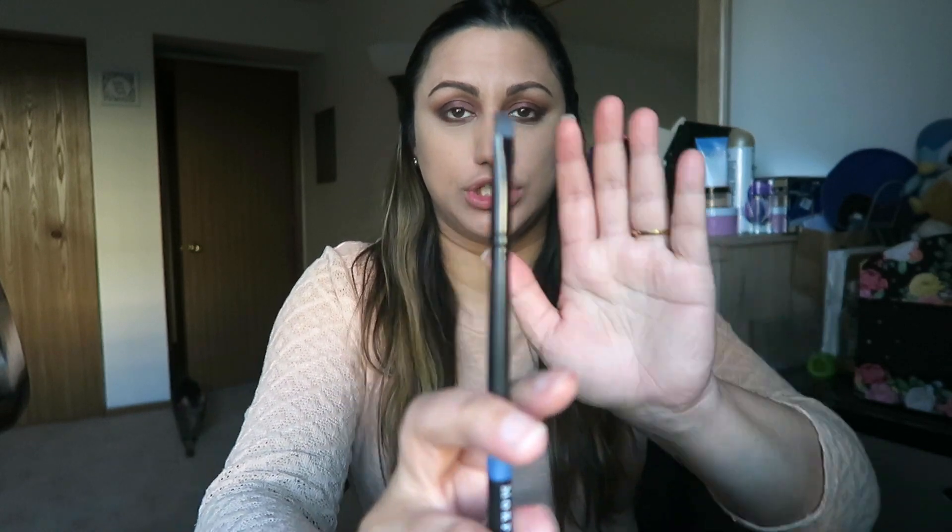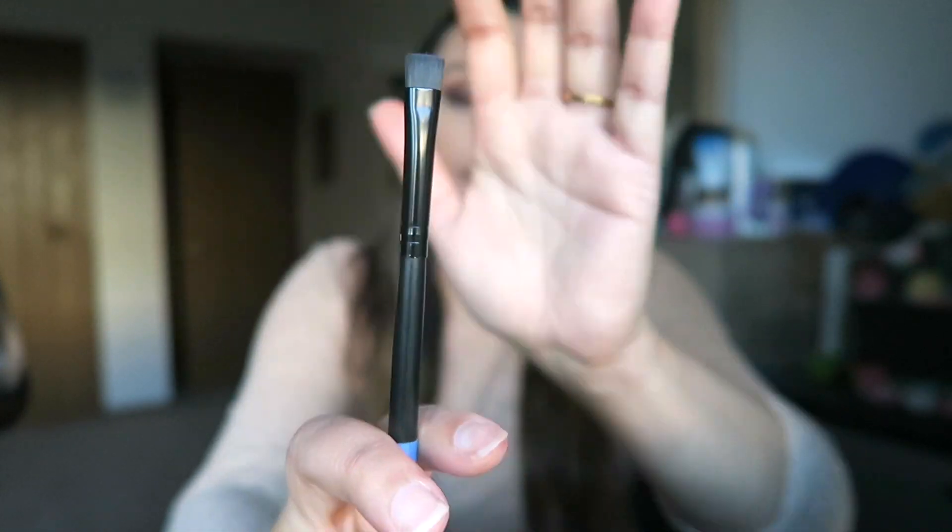This is naturally giving me a bit of a winged look because I smoked it out that way. Now I'm going to take Nor, this black color, use a flat brush, dip it into that shade, and create a liner — doing a smoky line right above my eye.